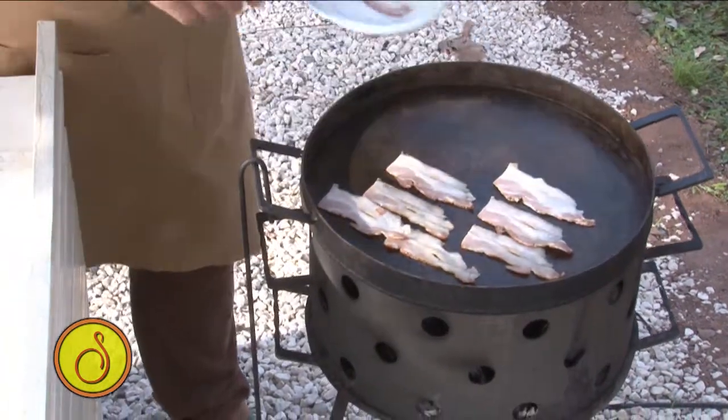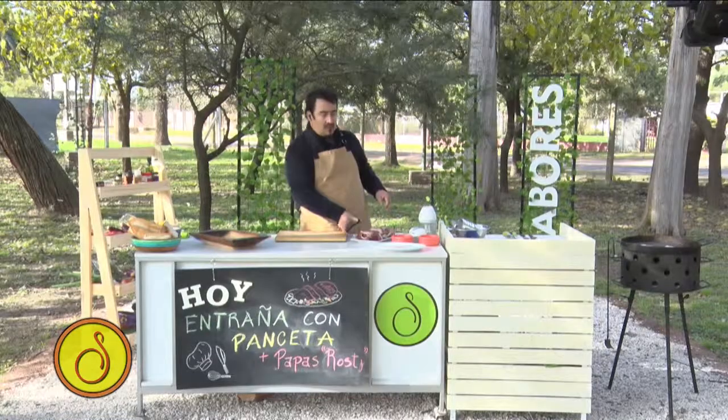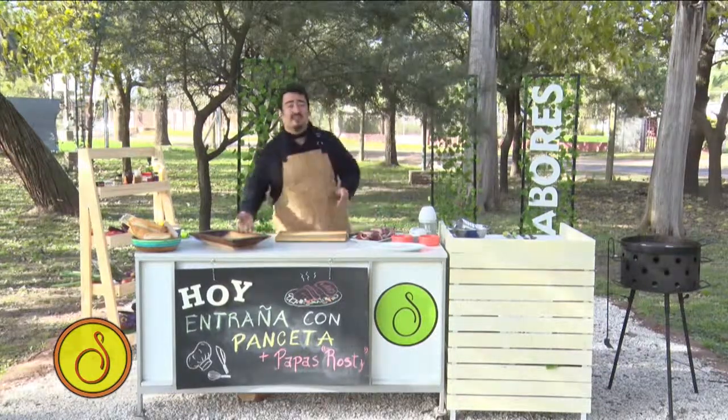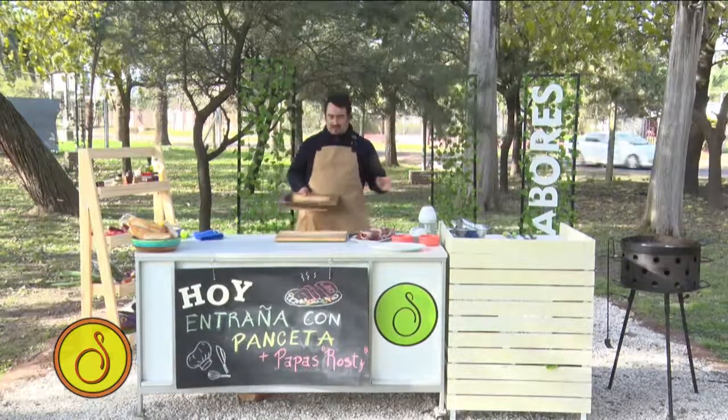Me voy a guardar tres. ¿Saben por qué me voy a guardar tres? Porque con esto voy a hacer las rostis. Como verán, tengo como mi mini mercado, así que voy a ver y voy a juntar con qué vamos a cocinar hoy. Recetas simples, como estamos acostumbrados en sabores.